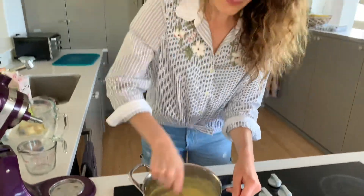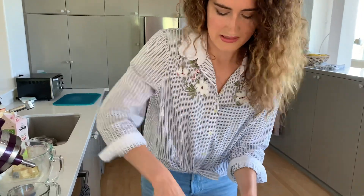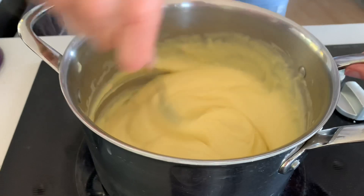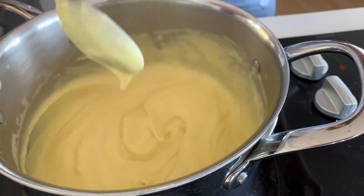I'm going to keep it on for maybe 20 to 30 more seconds, stirring it vigorously. Then I'm going to turn off the heat. And so here we are — our made-from-scratch vanilla custard is pretty much ready.